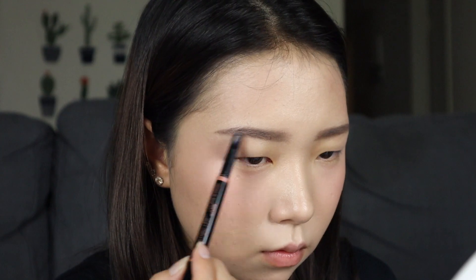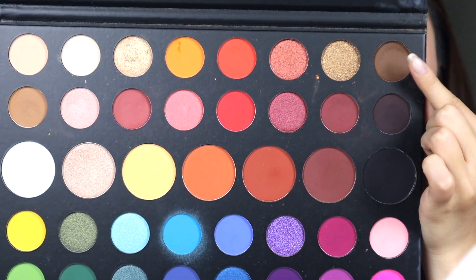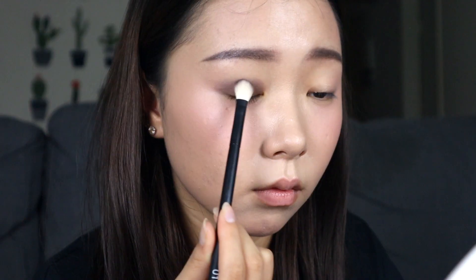And with a darker shade, I'm going to match my hair color. And I'm going to use the eyeshadow — the one below I'm pointing at — and put it all over my eyelid. Make sure it shows 2 to 3 millimeters when you open your eyes.